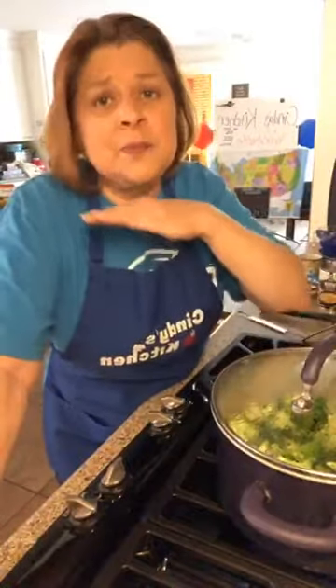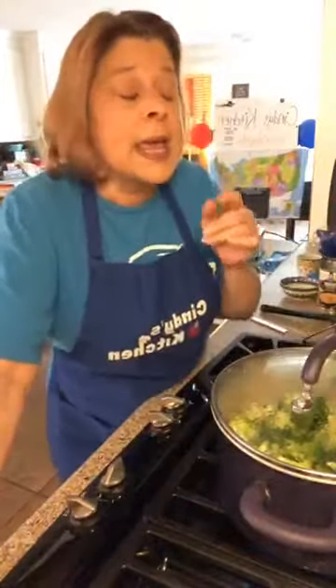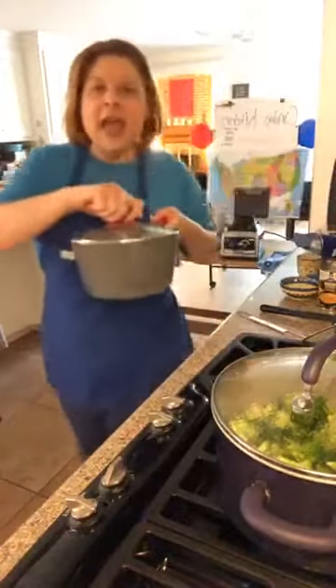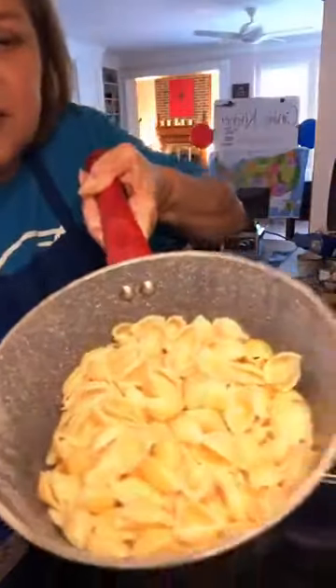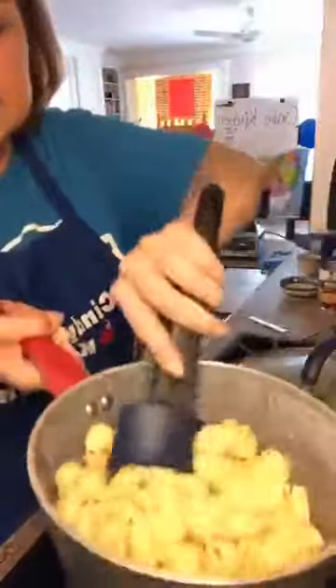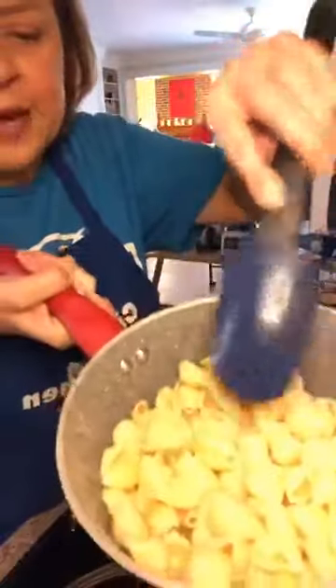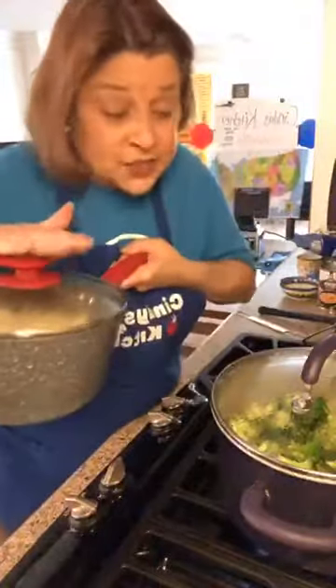The broccoli cheese soup is going to be more of a smooth soup, so there's really no chewing in it — although you could add chicken if you wanted. So I thought I'd give you a bonus idea. I took medium shells and only did about six ounces because I'm making a small one. I boiled them according to directions in salted water, drained them, and put a little oil on them so they don't stick together. You can use any kind of pasta you have — we're gonna use this for our bonus meal.